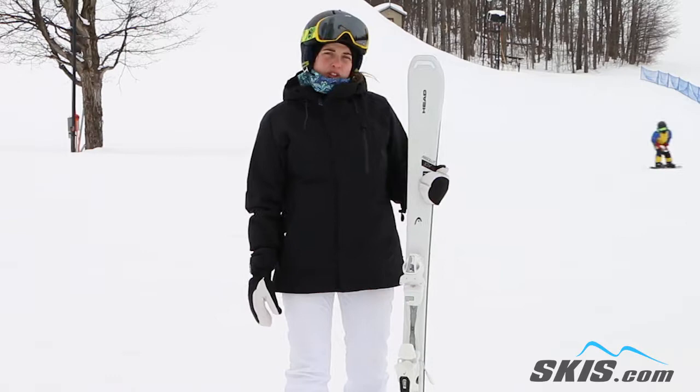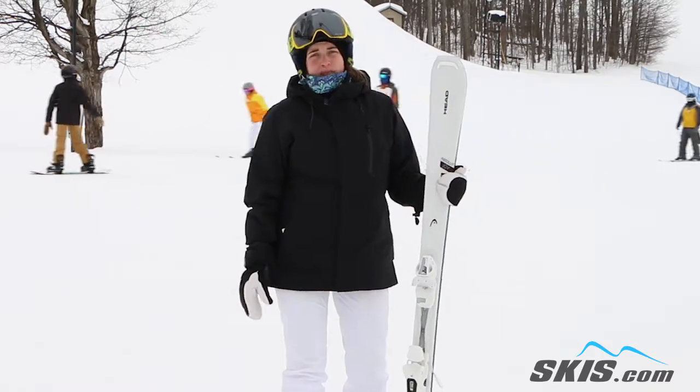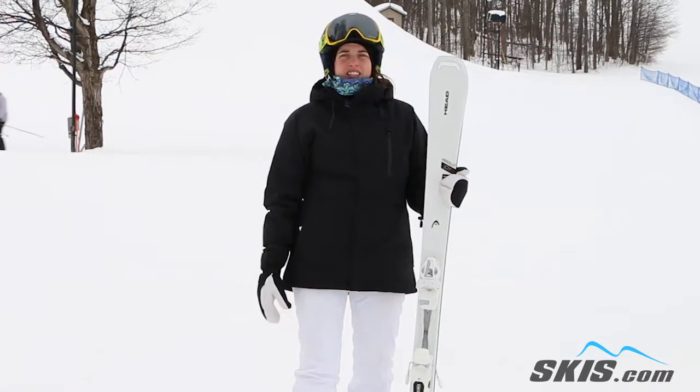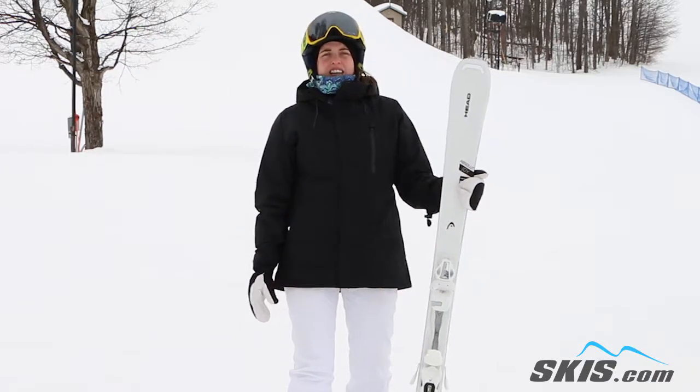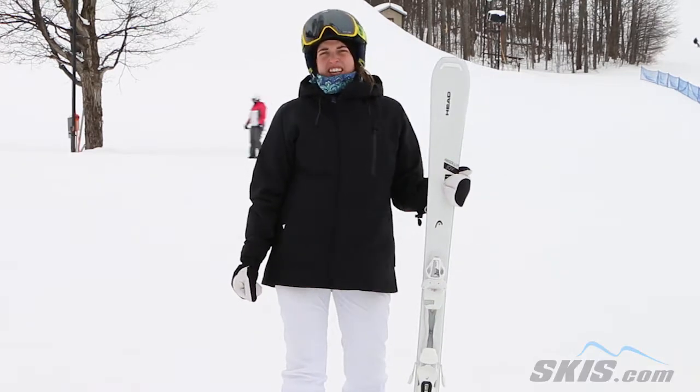You're going to get a great edge either way. Not afraid to pick up a bunch of speed — you still get a lot of control out of it. It's really, really nice. It's a great beginner ski looking to advance, not necessarily all the way with Black Diamond, but some good blues. It's a great beginner intermediate ski.